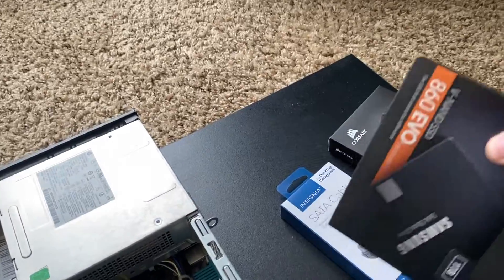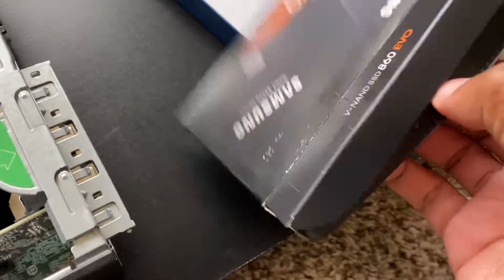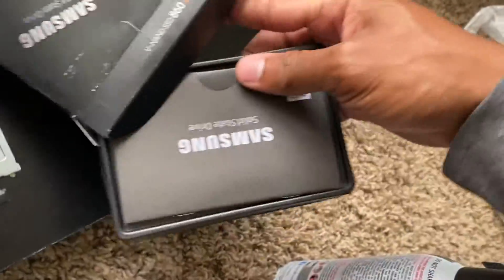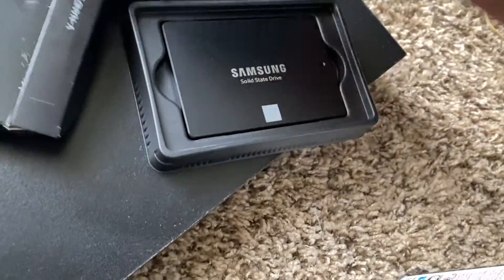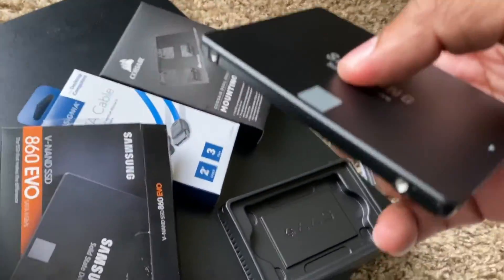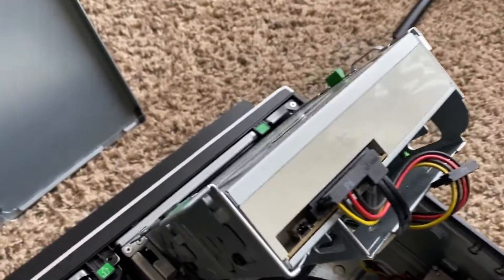I got this on sale for a hundred dollars — not bad, since it usually retails around 130 to 140. Let me open this thing. It comes with a little booklet and this is pretty much it. This is a 2.5-inch drive — look how small it is compared to the HDD. That hard drive is a dinosaur.